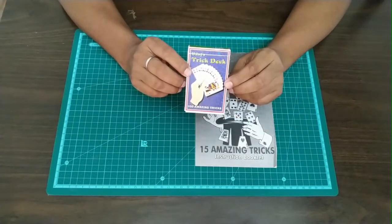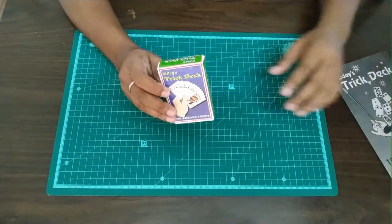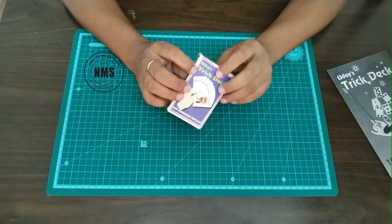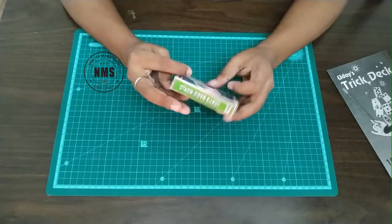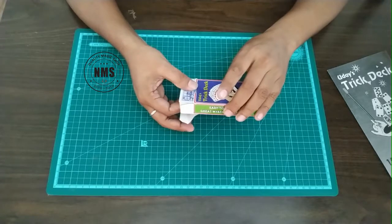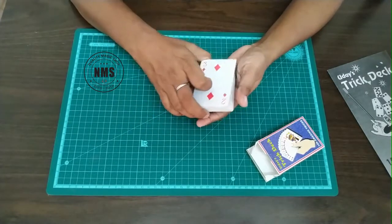This deck contains a total of 55 playing cards, so you can create your own different routines. Let's start with the deck — the front and back is pretty normal, written just 'Udayist Trick Deck' on the back side with company branding. This is made in India — not a Bicycle playing card. Let's open it — we have total 55 playing cards in this deck.